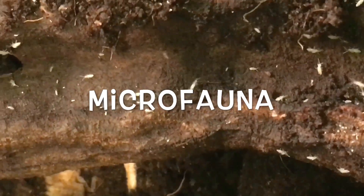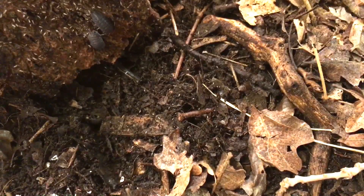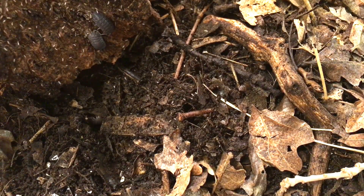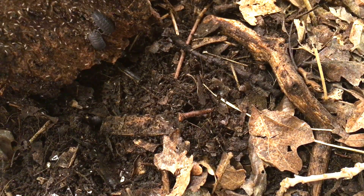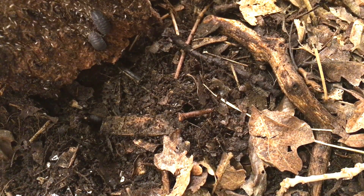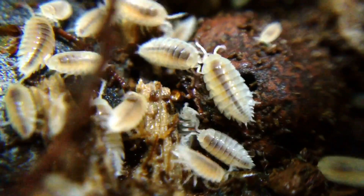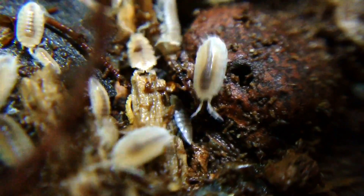A crucial component of any bioactive substrate are the detritivores that consume the waste and uneaten food of the larger inhabitants and make them more available to plants. These small detritivores are known collectively as microfauna. The most popular and safest to use include various species of springtails and isopods. They will feast on the leaf litter layer, uneaten food, feces, and other detritus, and in many cases also serve as a supplemental food source for the vivarium inhabitants. As long as proper humidity is maintained and the leaf litter is replaced as it is consumed, the microfauna need no additional care. Microfauna flourish in both a multi-layer substrate and a basic bioactive substrate.